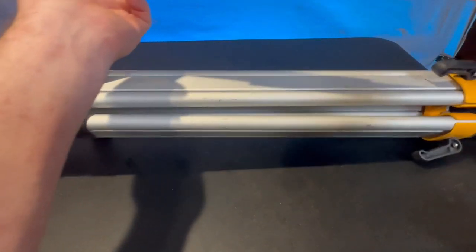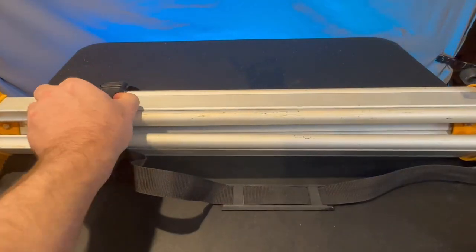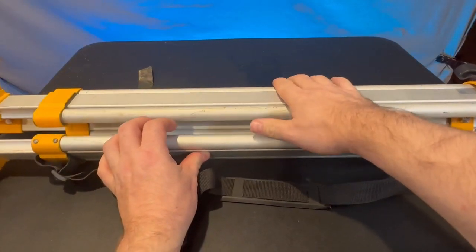It does come with this little handle here so you can grab and go, coming on and off your truck. This opens up here so it holds everything — all the legs — in place.